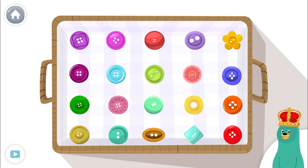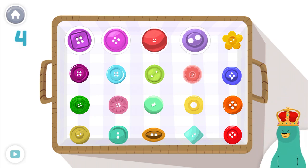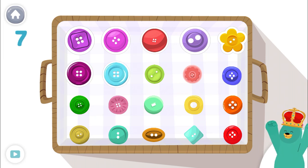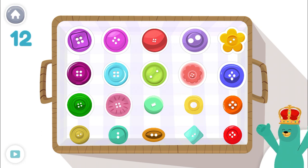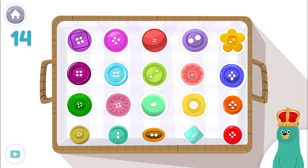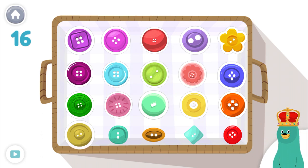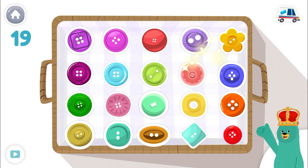Tap and count only 19! 1, 2, 3, 4, 5, 6, 7, 8, 9, 10, 11, 12, 13, 14, 15, 16, 17, 18, 19! Good thinking!